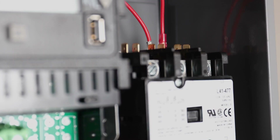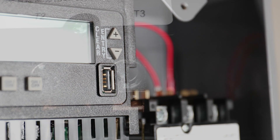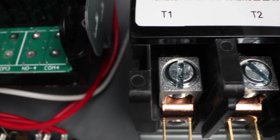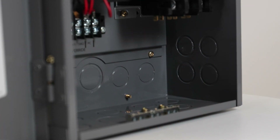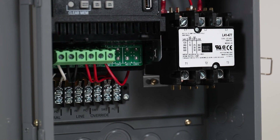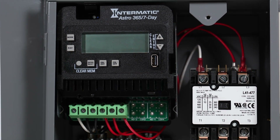Something else you'll find interesting is having a time clock right next to a contactor. Any contractor out there knows that when you have a time clock and a contactor, there's typically a thing called line noise — it creates a problem and causes resets of the electronic devices. What's nice about our ET2000 series clocks used here is that they've been designed to be able to handle those types of loads. And this is proof of that.